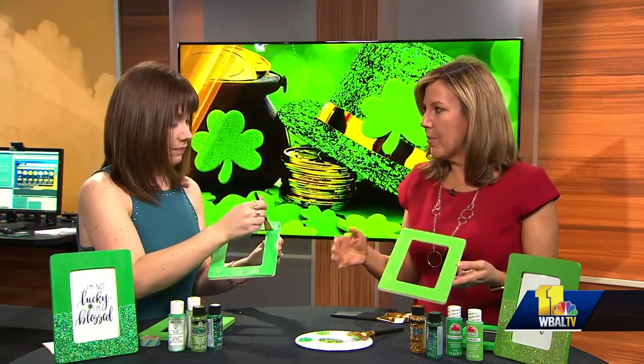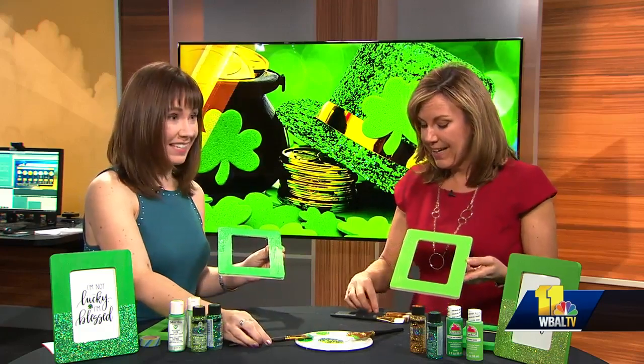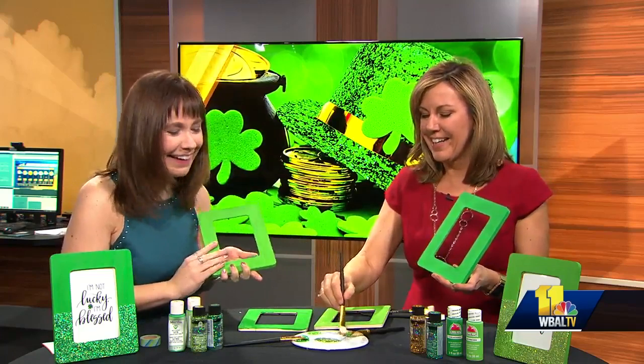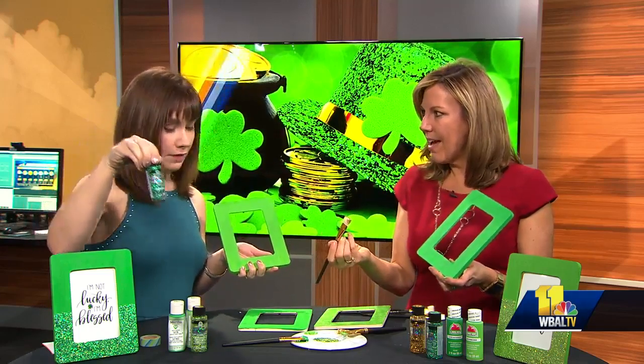You just showed me a brand new product that was not on the market when I was doing crafting when my daughter was little — it's glitter paint. So this is the really fun part. We've got our base coat, and ideally at home you're going to let this dry. I have a finished one ready to go. Now we're going to add the glitter by using this really fun product called Folk Art Glitterific.